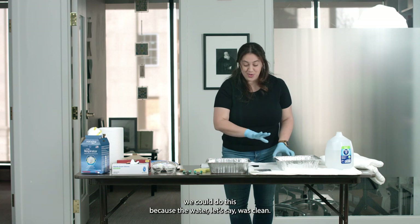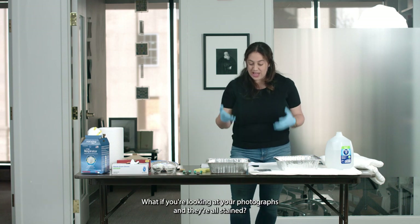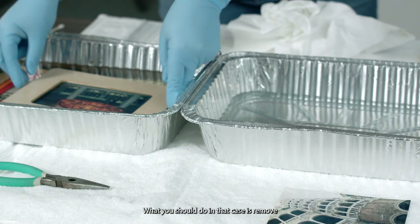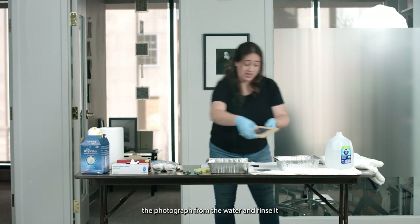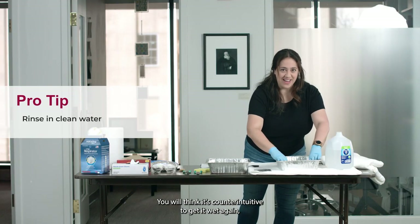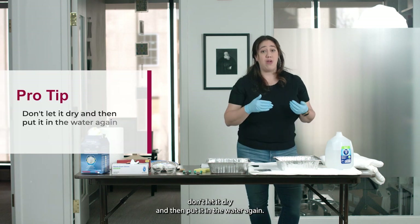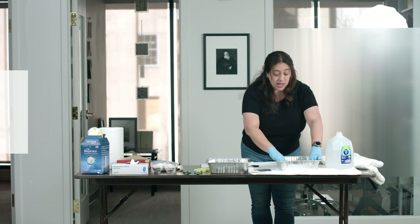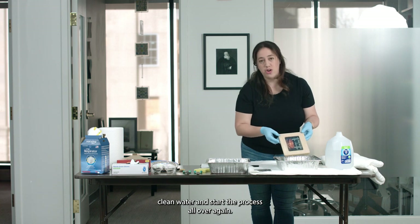That was a case where we could do this because the water was clean. But what if the water is not clean? What if your photographs are stained with mud or other debris? What you should do in that case is remove the photograph from the water and rinse it in clean water. You will think it's counterintuitive to get it wet again, but the best thing is — if it's already wet, wet it right away. Don't let it dry and then put it back in water. It is already wet, so the damage is already done. The best thing is to rinse it in clean water and start the process over again.